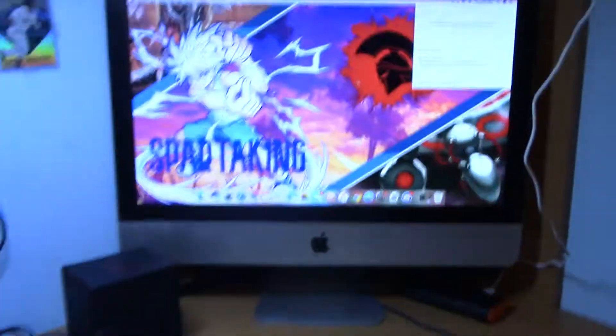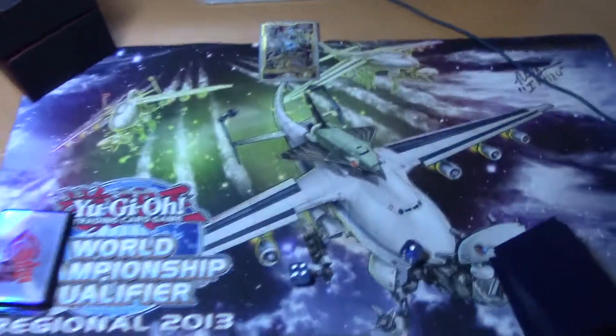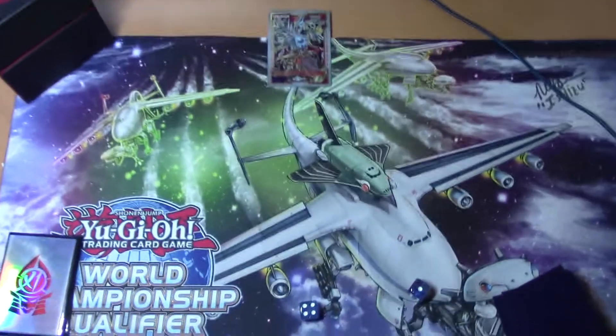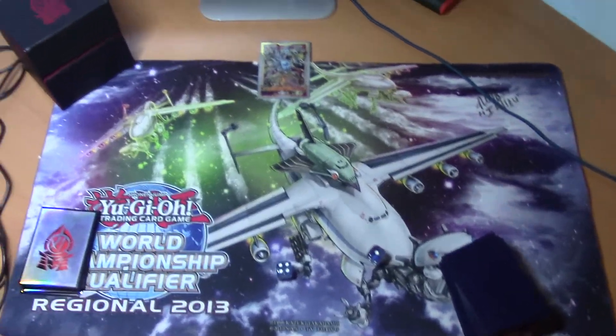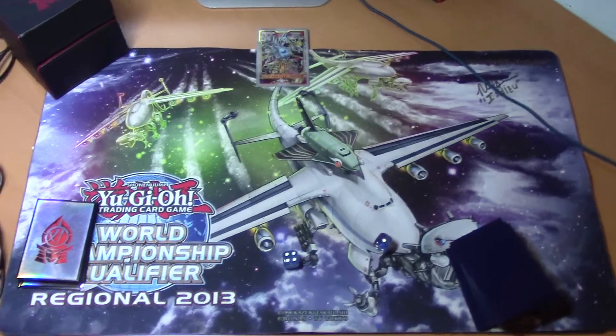Over here is my remote duel setup. As you can see, there's quite a bit of things. Obviously we have my iMac right there. Then we have the board. I'll stand up so you guys can see a bit better. We have my deck, the extra deck, the deck box, your field center, and the mat. To start remote dueling, all you need is to download the application called Eirion Webcam — I will leave a link in the description.